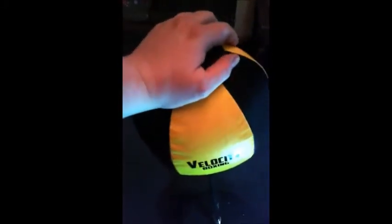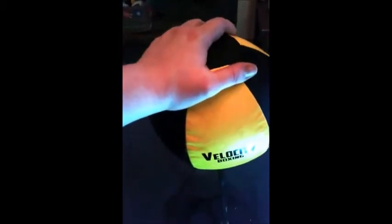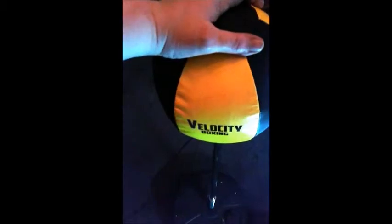Sorry about that guys, he wanted to show it off. It's really sturdy, but for adults it's really easy to tip over if you hit it too hard.